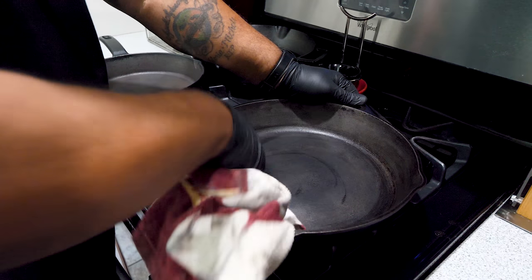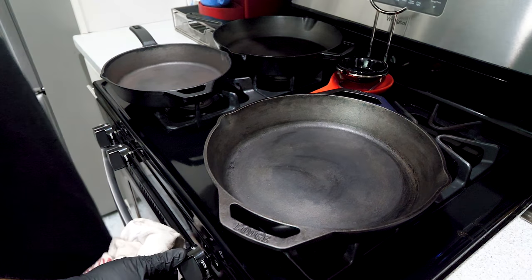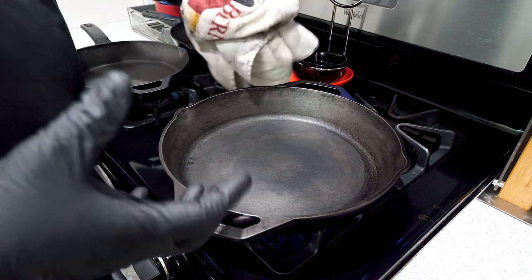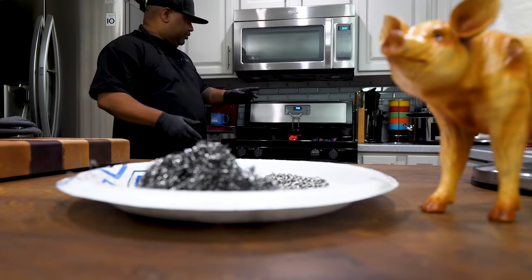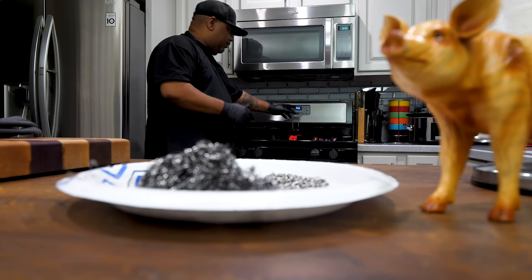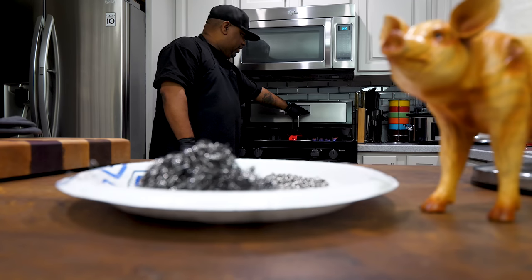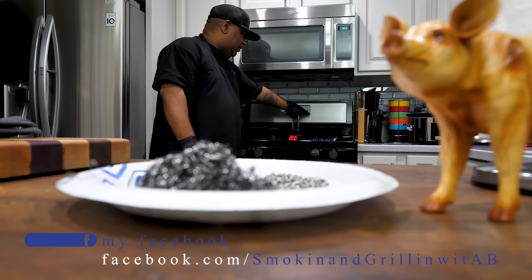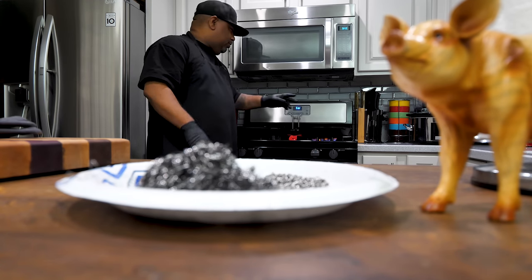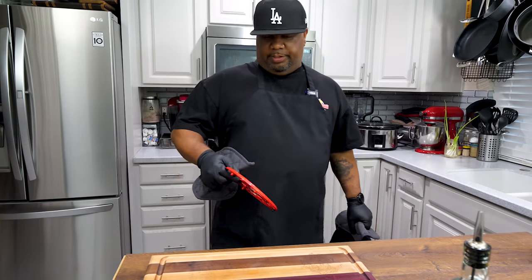Sometimes when you wipe it you'll see a streak — no worries. Turn on the burner on high and let it cook, put some heat in there so any remaining moisture just evaporates. Now that I'm getting ready to take the skillet off, this is a great time to preheat our oven. I'm going to preheat mine to 500 degrees. Not everybody's oven goes to 500 — 450 will work too — but I'm going to 500.